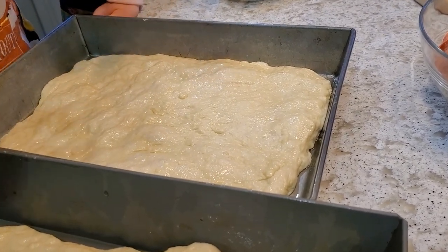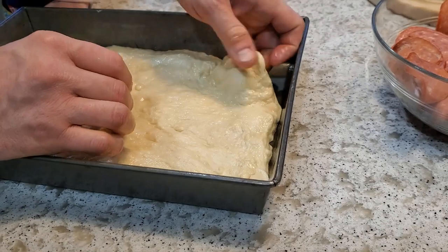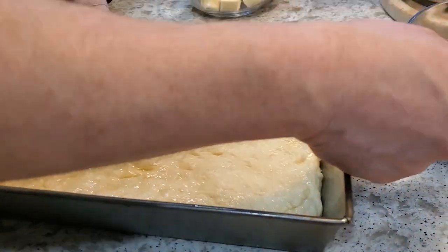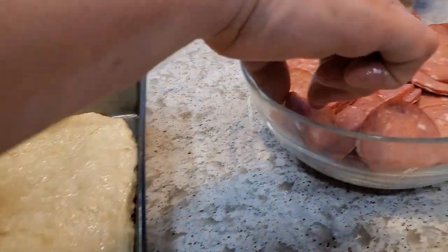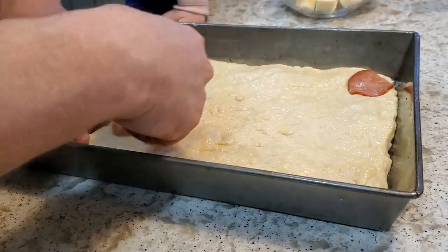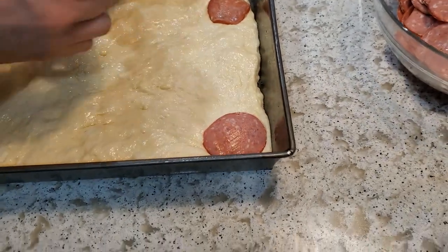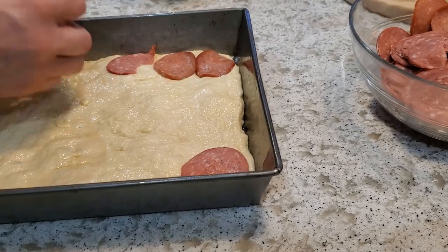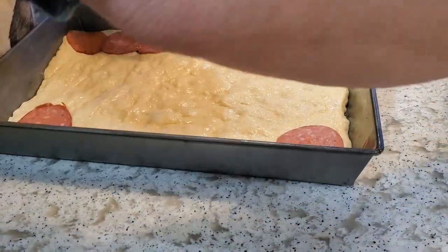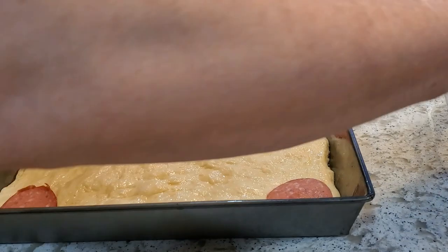The oven is preheated and the dough is ready. I just try to stretch it into the corners — it still wants to pull away a little since it's on a slick bed of oil, which will make for beautiful buttery crust. I have a little cheat: I take a piece of pepperoni and push it into each corner to hold the dough in place. The cheese going on top will further hold it. I'm laying out all the pepperoni, pushing the dough down a little as I go.